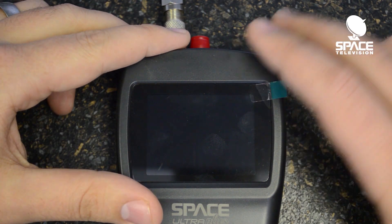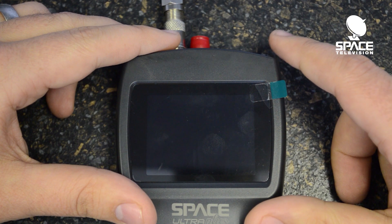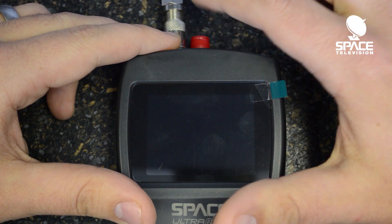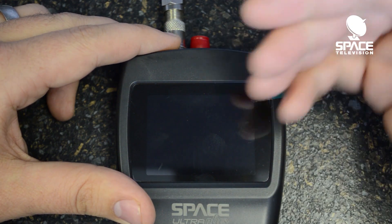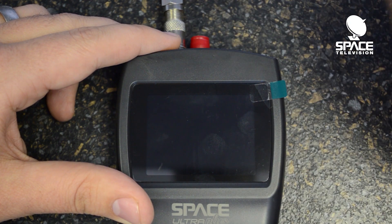Today I want to show you how to use the satellite features of this Space Ultra Plus meter. Please note that there are multiple input ports. The left-hand side one, if you're looking at the meter, is the satellite input. The right-hand side one is for terrestrial signals.